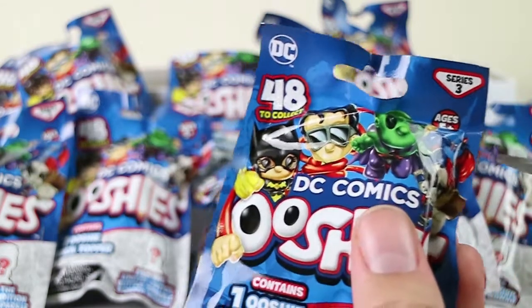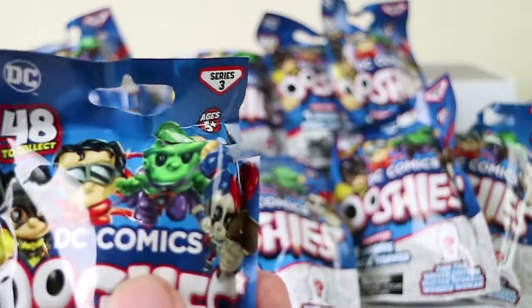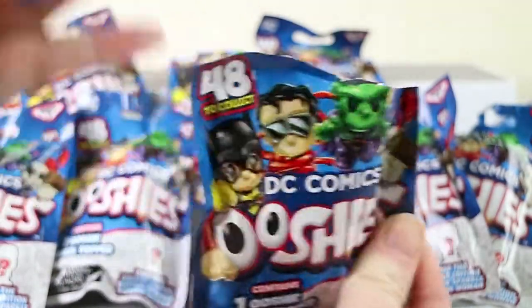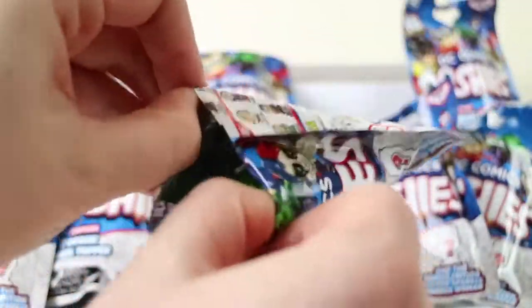So I'm going to start opening these. They don't have the tear strips anymore, so it's a little bit more difficult to steal at the store, which is good. We often see empty ones — don't do that. Very naughty.